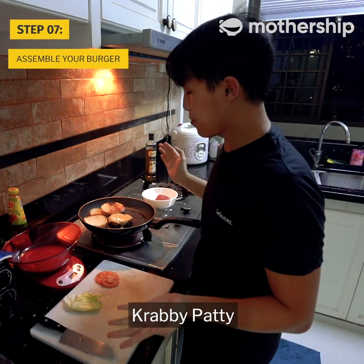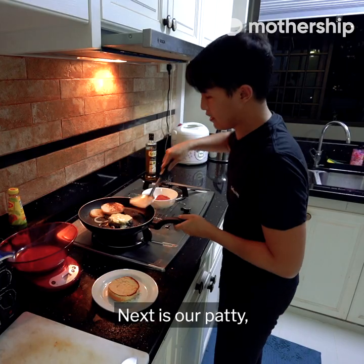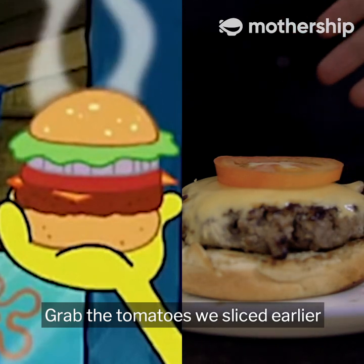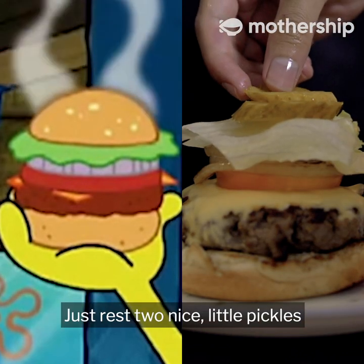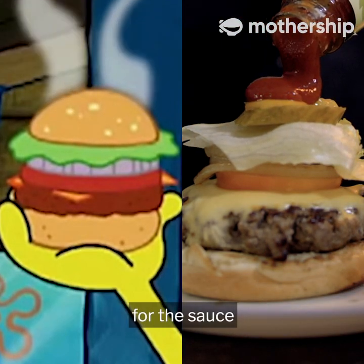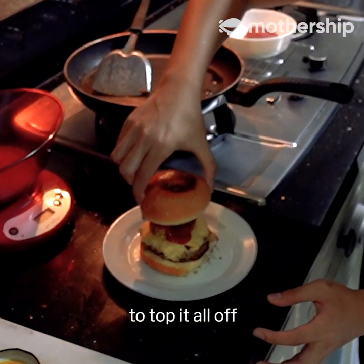And just like that, we're going to assemble our Krabby Patty. Number one, we get our toasted buns. Next is our patty — oh, that looks good. Grab the tomatoes we sliced earlier, then the caramelized onions. Pull your lettuce on top, then just rest two nice little pickles. SpongeBob uses both ketchup and mustard for the sauce. And lastly, a very crisp top bun to top it all off.